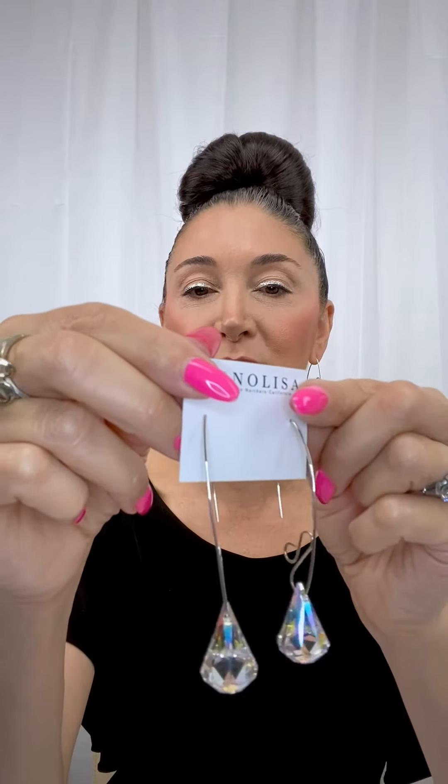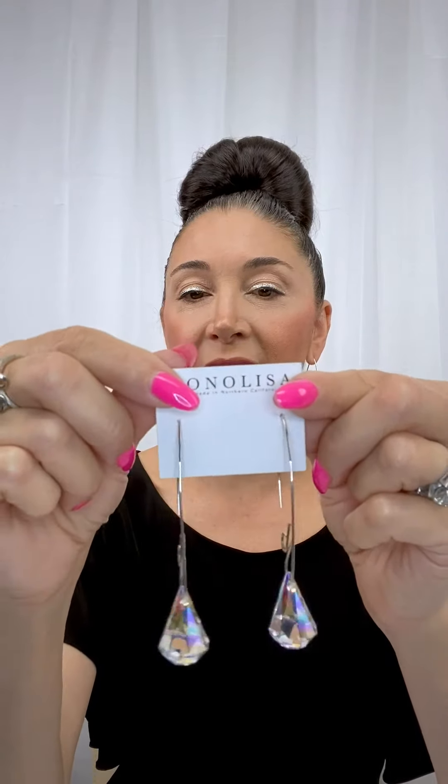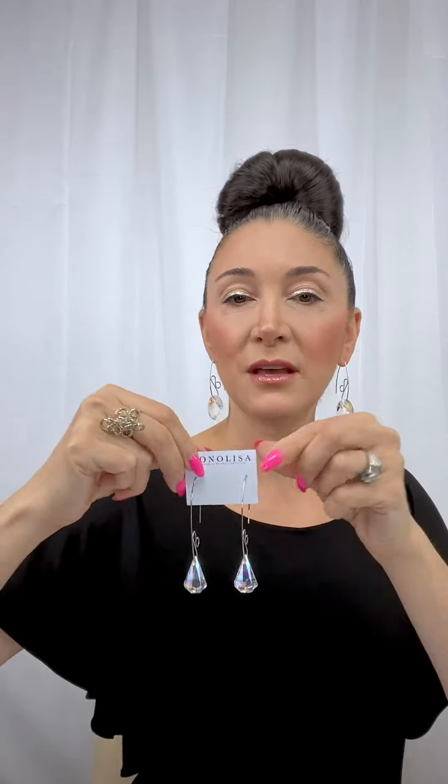This last pair is a beautiful teardrop stone, and I love it because it reminds me of all the colors of the rainbow. Bring it a little bit closer — look at that. This is also designed on sterling silver, just lovely, and can go with so much.